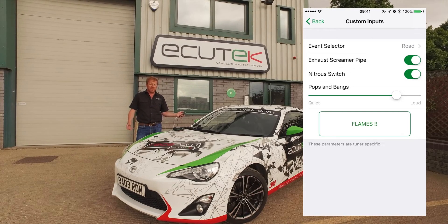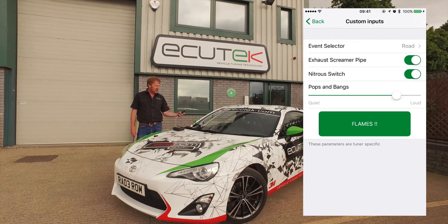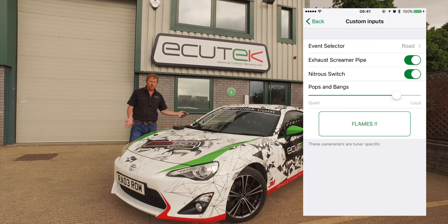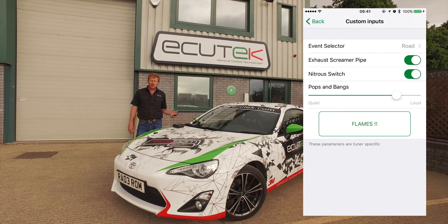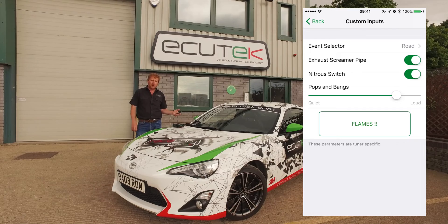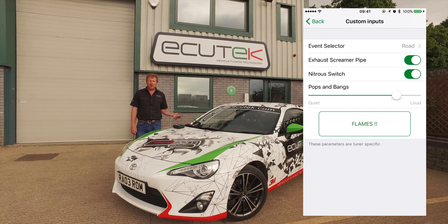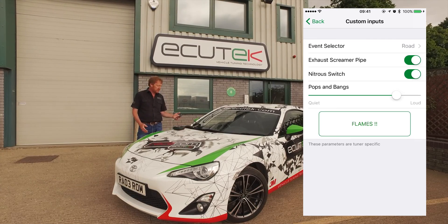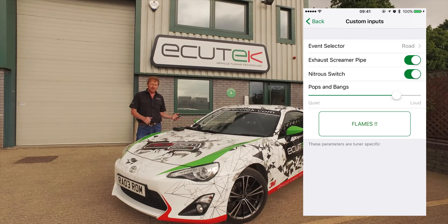The final example is flames. The tuner's imagination is needed here, but it's a non-latching switch — when you push the button something happens, and when you let go it stops. In this example we've configured exhaust retard, ignition retard and extra fueling. And if you were really keen, you could run a fuel injector or spark plug into the exhaust and produce proper big flames like the GTRs do. All of this is possible because of custom inputs, ECU Connect and custom maps in Pro ECU.